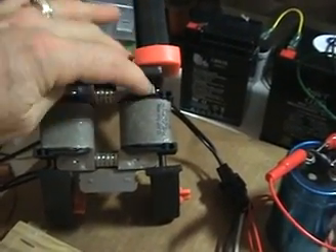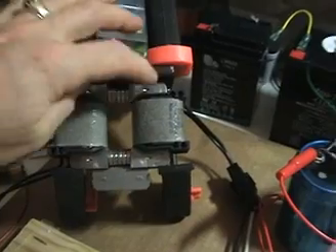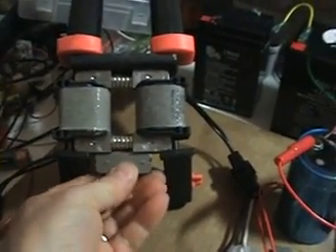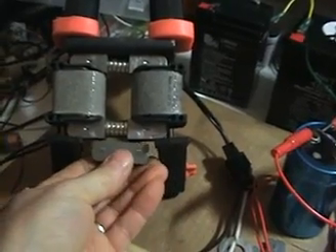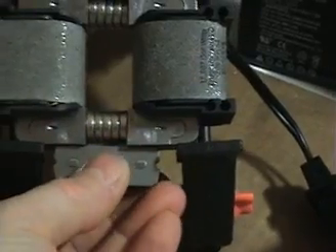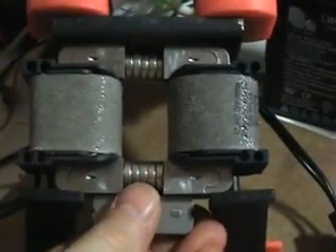I've got a piece of iron across the two poles here, and on the bottom I've got another piece which is attracted magnetically. Clicking that on right there — that's the attraction — and the coil is off.